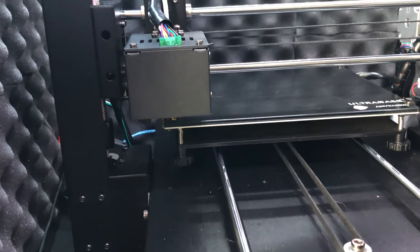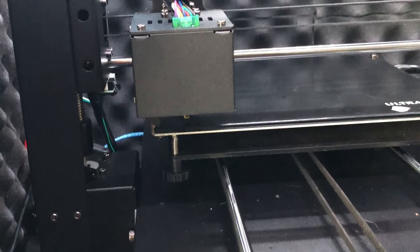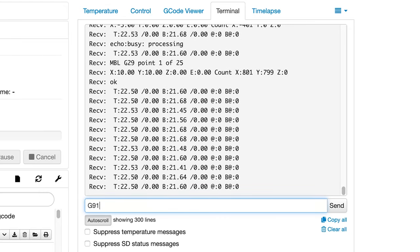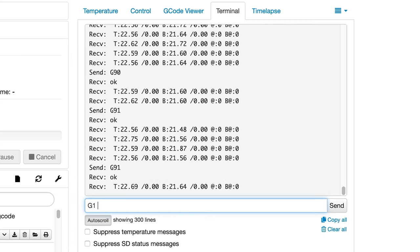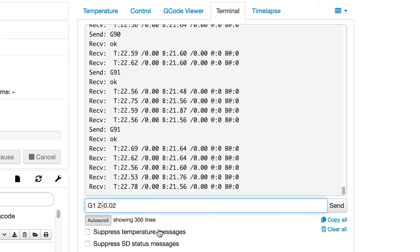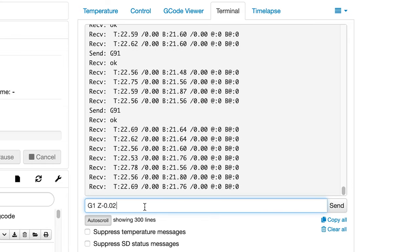When the print head gets to the first calibration point, the printer puts it at a Z height of zero — the position it was in when you leveled your bed. The printer will then wait for you to adjust the height until you're happy, and save it when you move to the next point. If there's too much space between the nozzle and the print bed and you need to lower it, first send a G91 command to set incremental positioning, then send G1 Z followed by the amount of millimeters you want to move. For example, G1 Z-0.02 moves the print head down by 0.02 millimeters — the negative sign tells the printer to move down. Remove the negative sign to move up; for example, G1 Z0.1 moves the print head away from the bed by 0.1 millimeters.